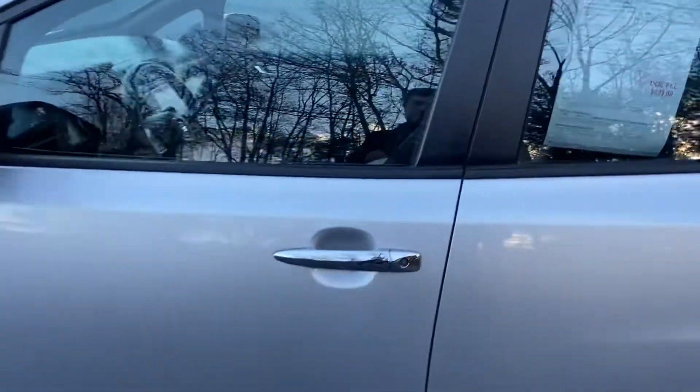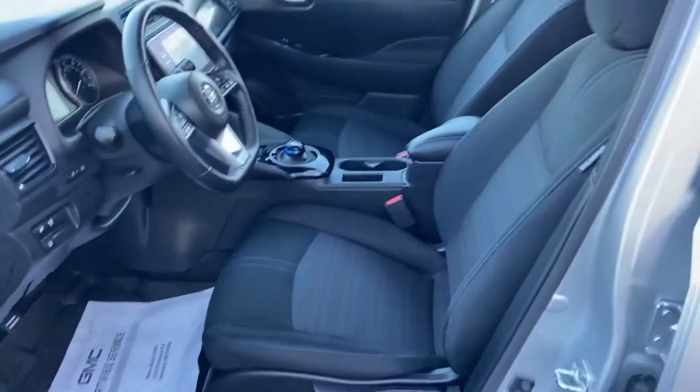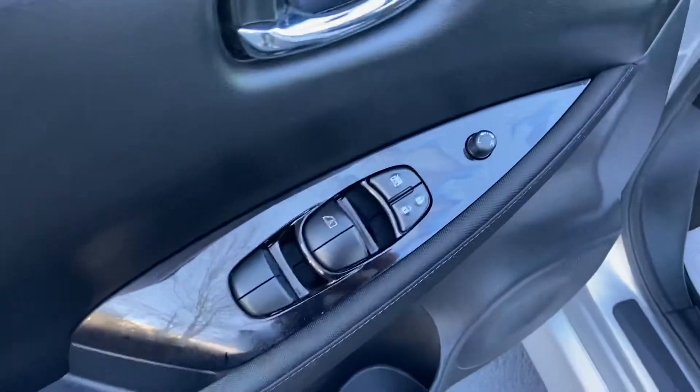Go ahead and take a look at the interior here. It's got your black cloth interior. Driver door has your power windows, mirrors, and locks. You'll see the driver seat controls right down below there.